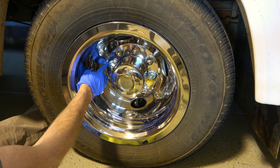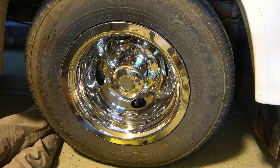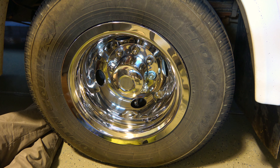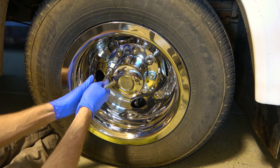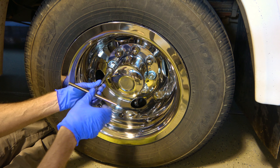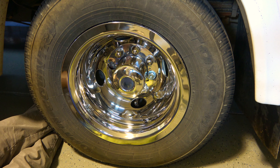I've already pried one of the — I guess you call them fake lug nuts — off of there, and the other one is ready to come out. There it is. I don't know if you can see, but the backside is crimped. It's kind of crimped around the existing hole.